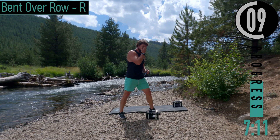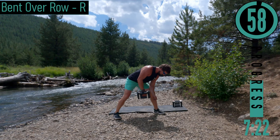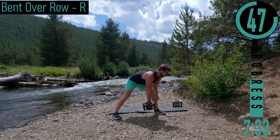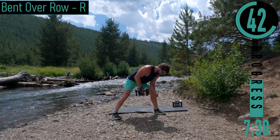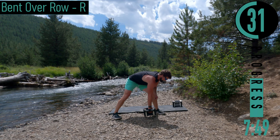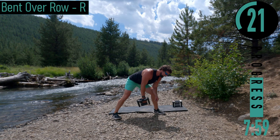Got the sweat coming down — we're switching sides. Bent-over row, right side. Should have brought my sweat towel — originally it wasn't this warm today. Come up, all the way down. Good controlled movements. Don't forget to breathe. Embrace that burn — 20 seconds left.